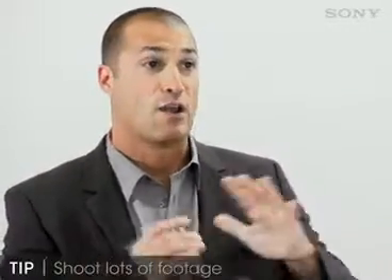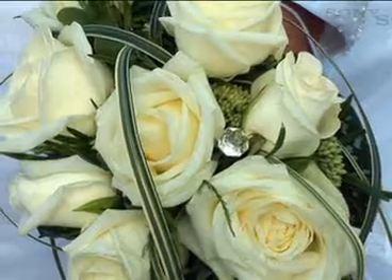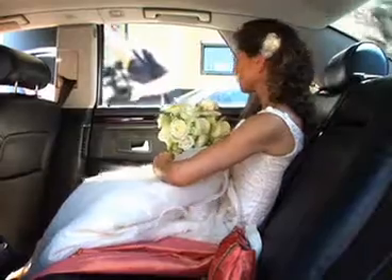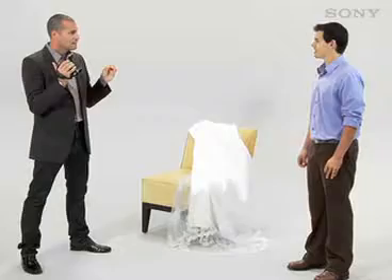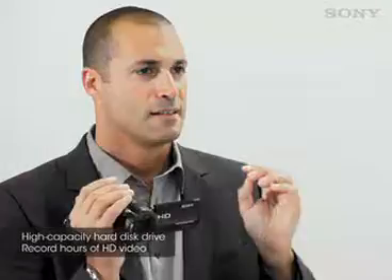Remember, you need to take lots of footage — get wide shots of the event location, and shoot details of the flower arrangements, special touches and colors that are all around. In fact, shoot everything. You'll be editing it later, and the more you have, the easier it'll be. You'll need a camcorder that comes with a large built-in hard drive. If the one you're shooting with doesn't have built-in memory, make sure you have plenty of extra media on hand — tapes, mini DV, or whatever media you're using.